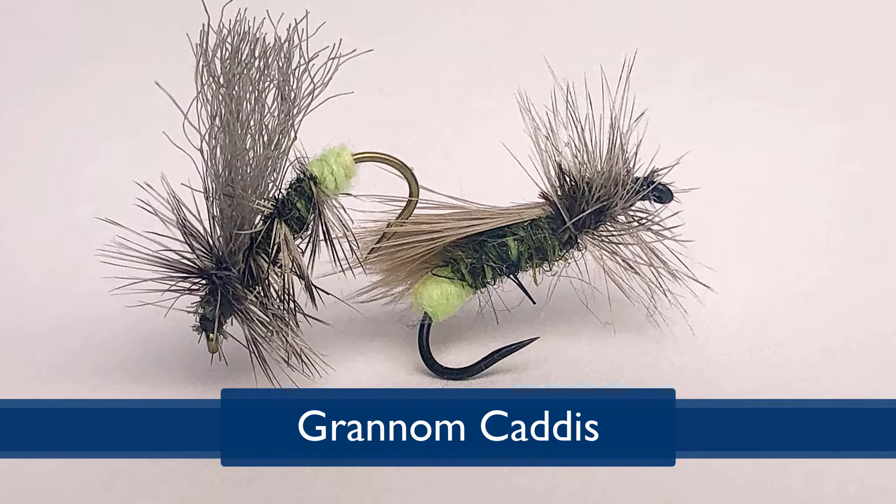Hi, my name is Rich DeStanisle. I'm with the Doc Fritchie chapter of Trout Unlimited and I'm your featured tier for today. Today I'd like to introduce you to the Granum Caddis Dry Fly Pattern. The Granum, also known as the Mother's Day Caddis, is one of the most popular flies in Pennsylvania.